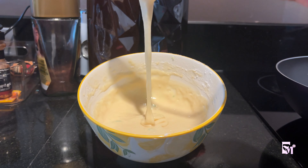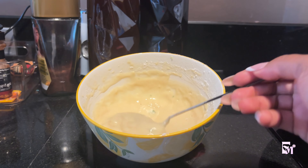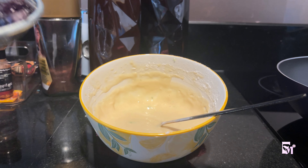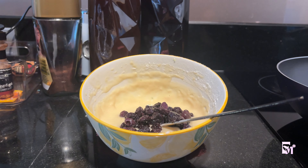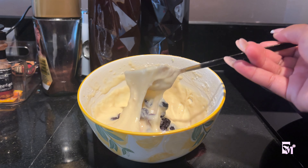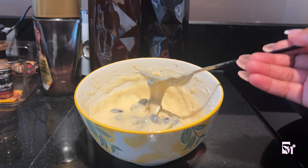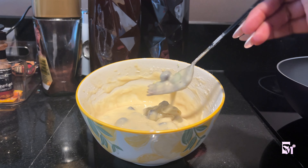Runny but still holds onto your utensil — if you do that it holds on and takes quite some time to drip down. That's the consistency you want. At this point you add your blueberries. I use frozen berries — I just soak them in water and let them drip dry. I fold them in so the color doesn't change in the pancake. Make sure your berries are slightly dry, if not 100% dry. You can use a paper towel.